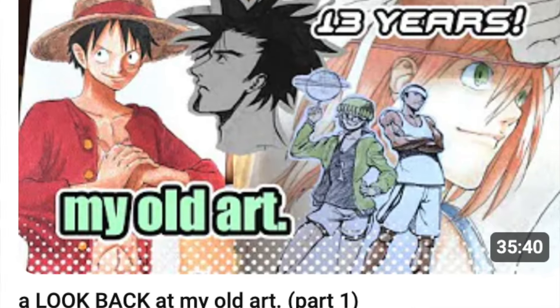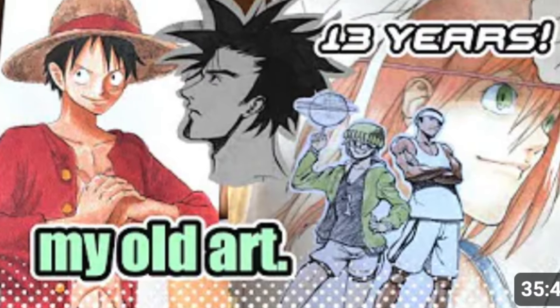Hey guys, this is Kami Ken and I'm back with part two of my look back video through all the art that I've created in the past. I'm taking a dig through this box and we'll see what's in the binders which I mentioned in the previous video. And here we go.